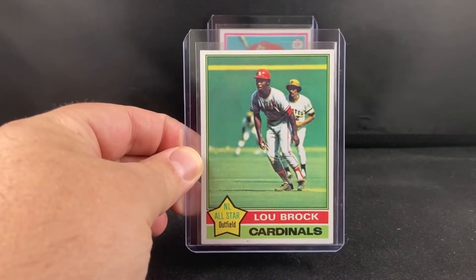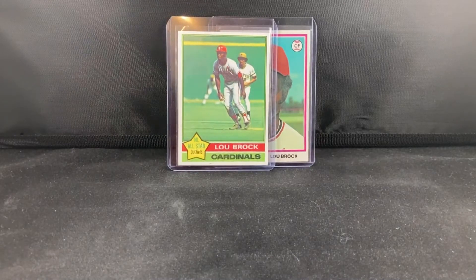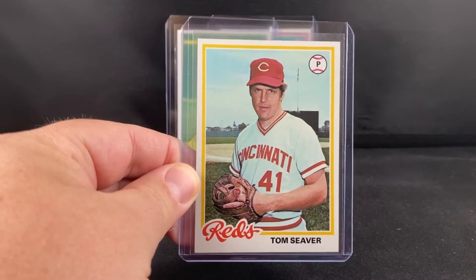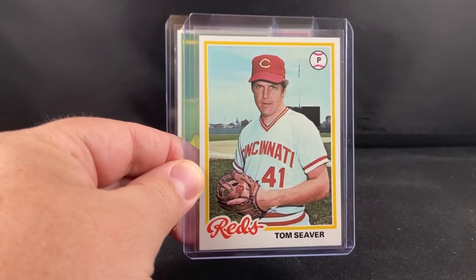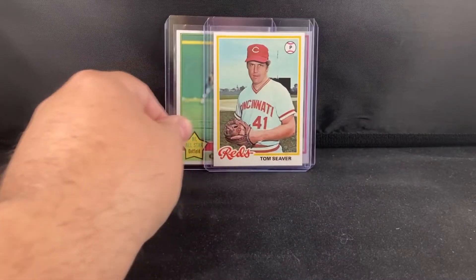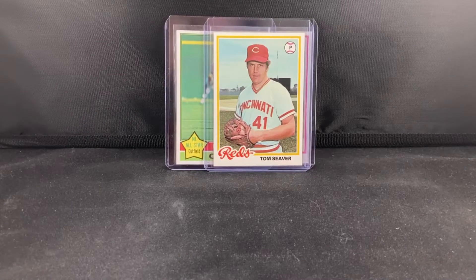Got another Lubbock here. Picked up the Tom Seaver as well. Most of these I found through certain sellers on eBay that I typically look at — they have set breaks quite often. I find that if you can find some cards in good shape, typically the rest of the set is too. So I feel pretty confident buying from that seller, knowing the set is typically from the same consigner and I'm getting fairly clean cards.